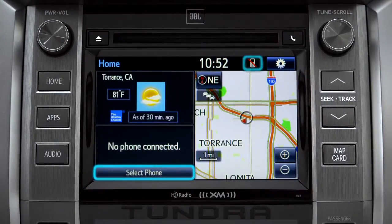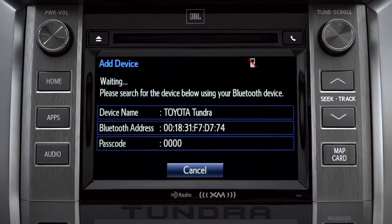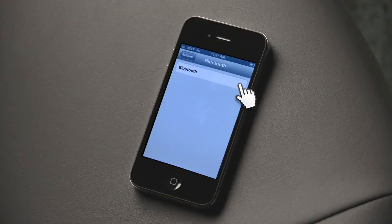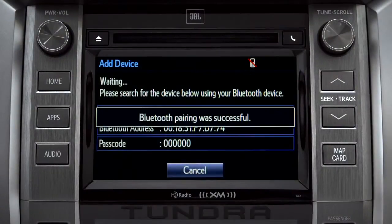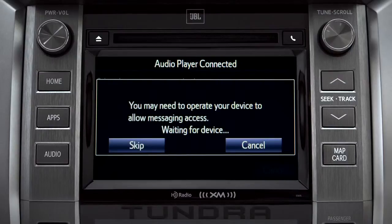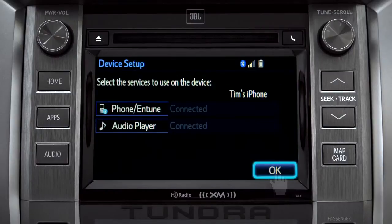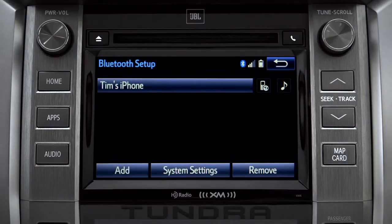If no phone is paired, you can tap 'Select Phone' or tap the cell phone icon at the top of the screen. On the Bluetooth setup screen, tap the Add button. Next, have your phone search for Bluetooth devices. When it finds your vehicle, have your phone pair with it. When you see 'Bluetooth pairing was successful,' both your phone and music player have been paired. The Intune system will remind you to look at your phone to see if it needs permission to allow message access. We'll skip that for now — tap OK.